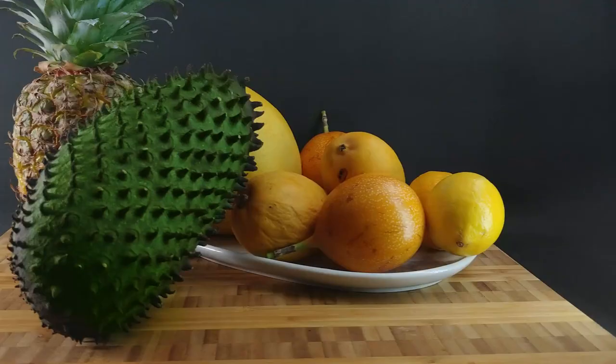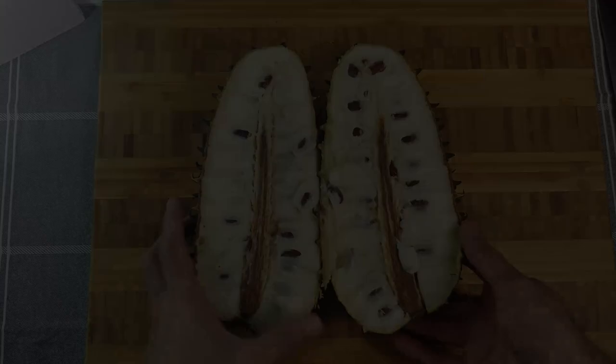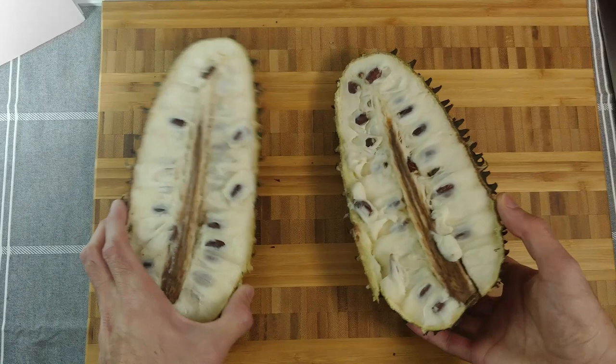Soursop, also known as guanabana in Latin America, is a slightly acidic fruit that tastes like a combination of strawberries with a creamy texture similar to coconut or banana. The flesh of the fruit consists of an edible pulp, fiber, and a core of indigestible black seeds.